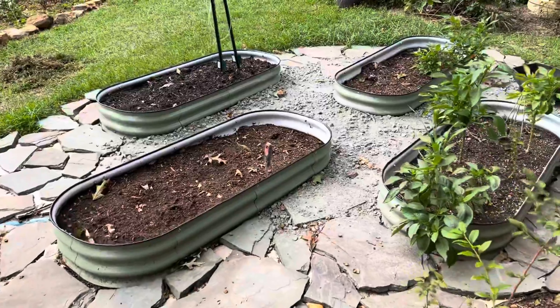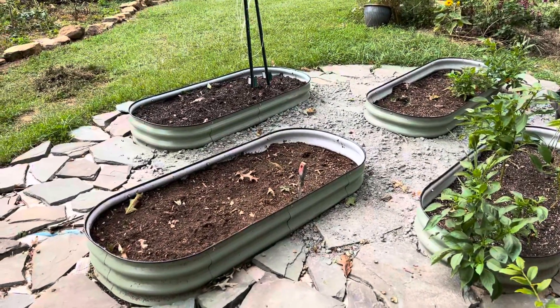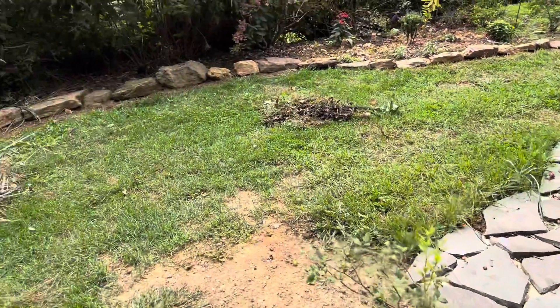My husband started laying down some paver sand, so this will fill in so I won't be tripping.